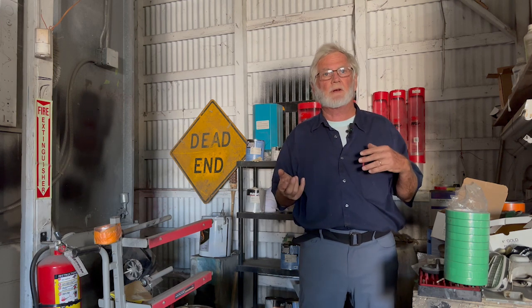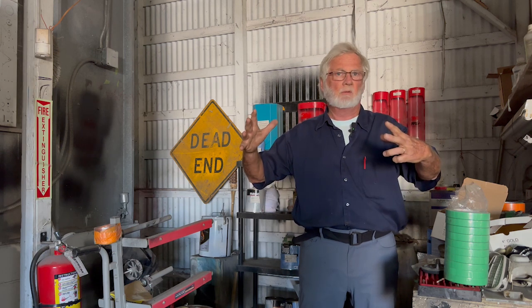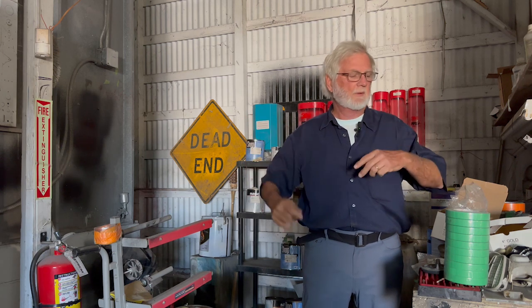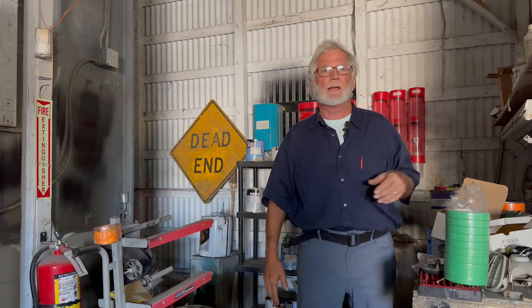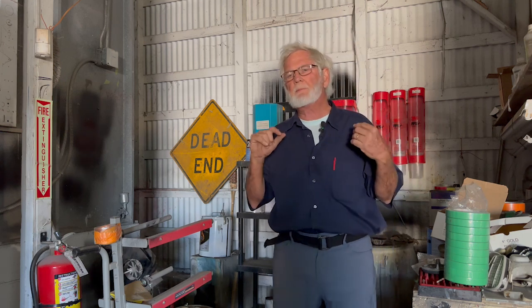Take it off. Do it right. Take all this stuff off and look at all the cracks, look at all any lifted rivets. Same thing under the rails — go review that video about sealing the rails.